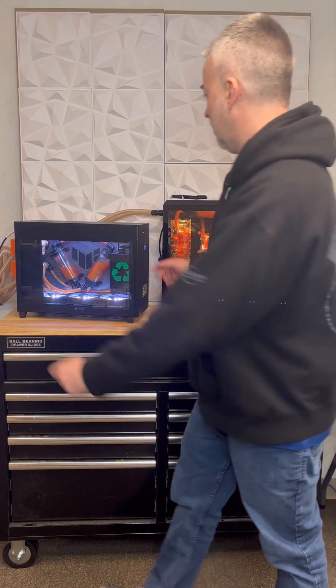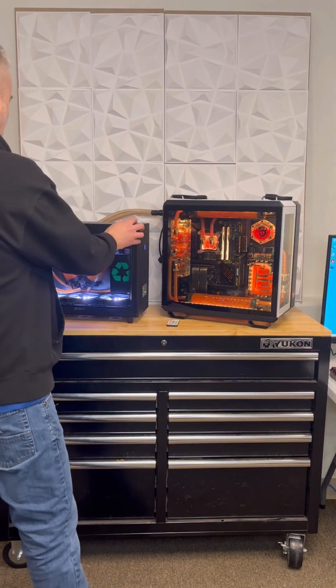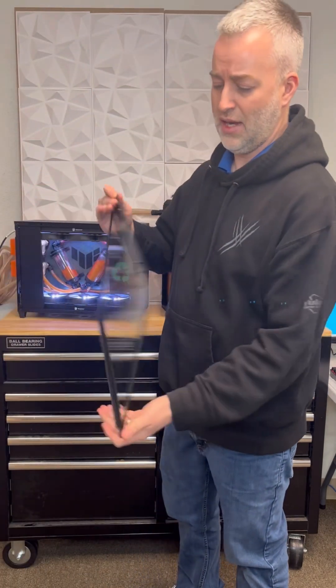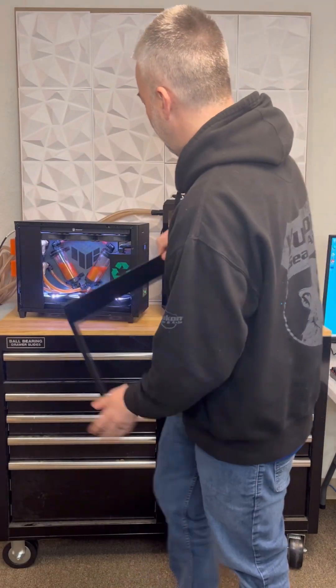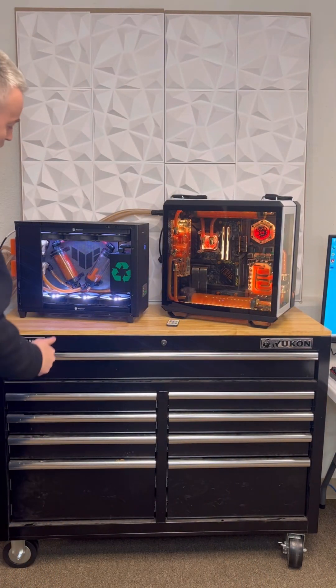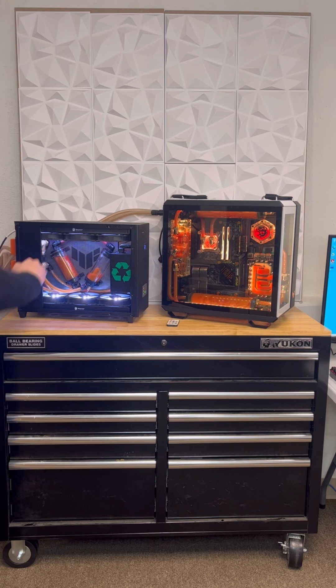The first thing I did to modify the case was cut the mesh out and added glass. I moved this panel over here to cover the solenoids and used the mesh as a backdrop for the TUF Gaming logo and to mount the tanks on it, so it worked out perfect.